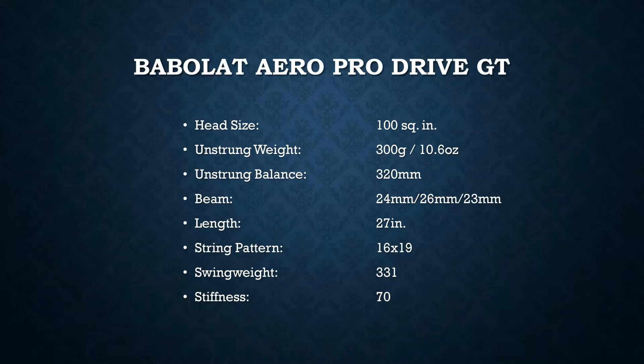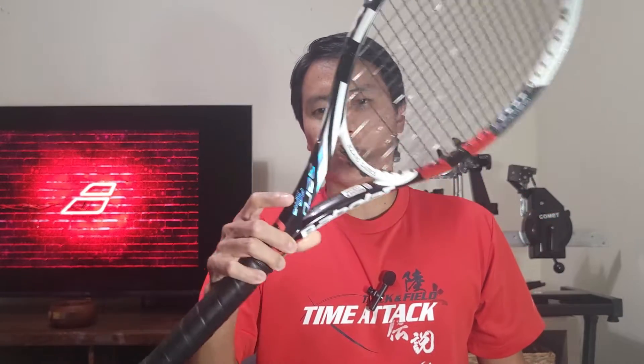Here are the specs for the Aero Pro Drive GT. Very little has changed between this generation and the current 2023 edition — the string spacing has gotten a little bit tighter in recent years, which is supposed to give a little more control. This is a 300-gram, 100-square-inch racket with a pretty thick beam, so it's going to be very powerful. To counteract that, Babolat has reduced the stiffness ever so slightly each generation and made the string pattern a little bit tighter. The Pure Aero line is meant to deliver incredible spin as well as a good amount of power, so it's popular because a wide range of players can use it.